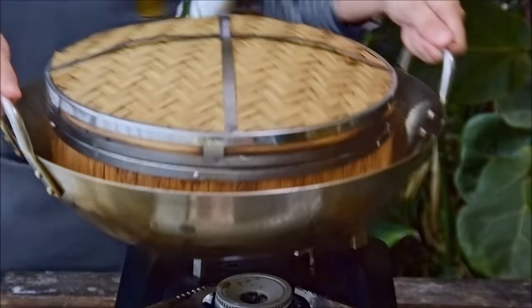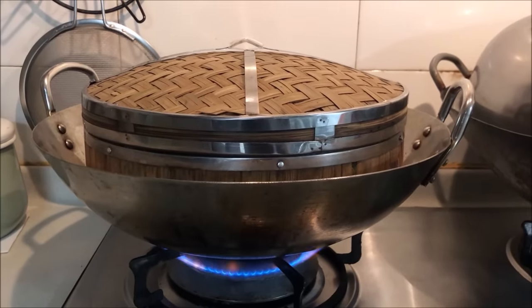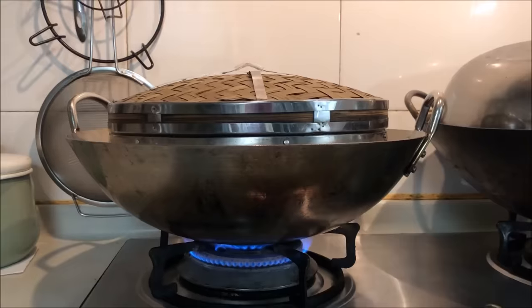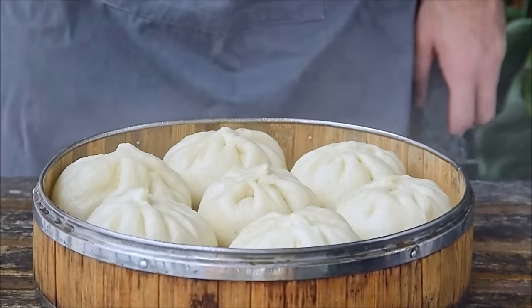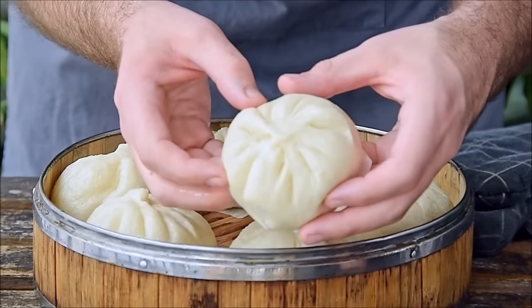We'll finish filming this in our terribly lit kitchen. First, put it all over max flame to get the water up to a boil. Then once you see some steam coming out of your steamer, turn the flame to medium and steam for 15 minutes. And 15 minutes later, the baozi are done — soft, fluffy baozi, just like you'd get on the street for breakfast.